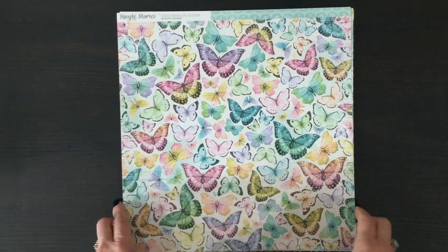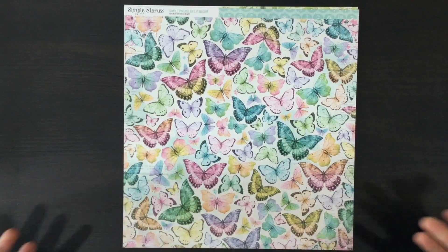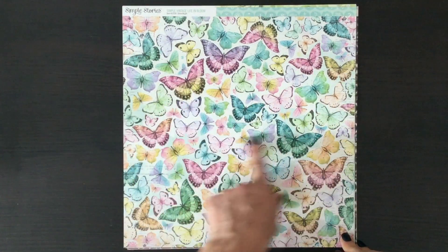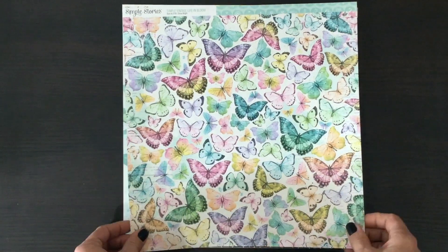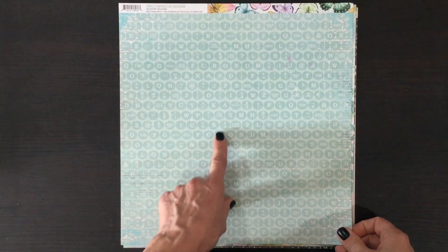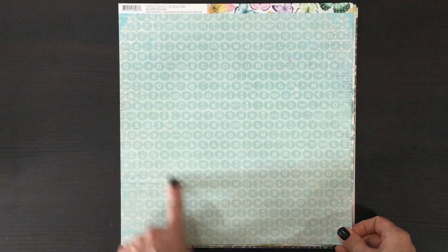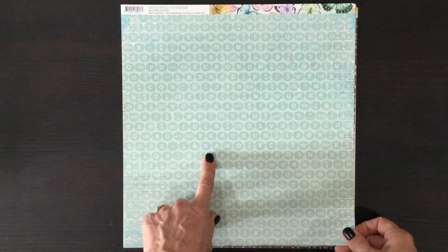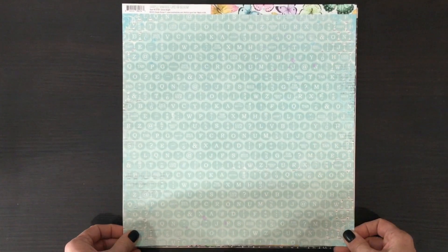Here's another paper that shows how gorgeous this collection is — look at these beautiful butterflies, lots of different sizes and all the different colors of the collection. And then on the other side are these typewriter keys; the whole sheet is blue with a darker blue in the typewriter keys and a lighter blue in the background.